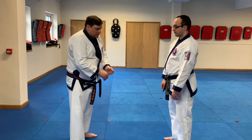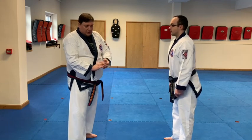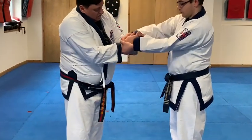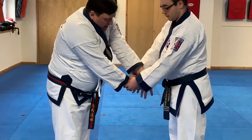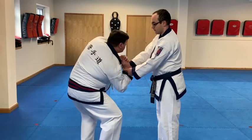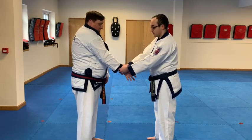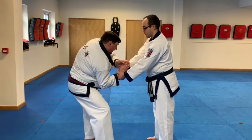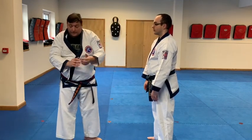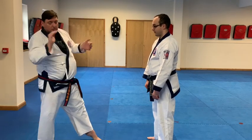For the second one, the biggest challenge we find is grabbing the hand properly. As they grab, a lot of people tend to grab and pull again — you've got to reach through and grab your own hand and fingers. Then it's dropping the weight, dropping the elbow and pushing it up. On the self-defence, at that point if you've broke free, run away. We don't need to finish those off — once you've broke free, you've done the important part.